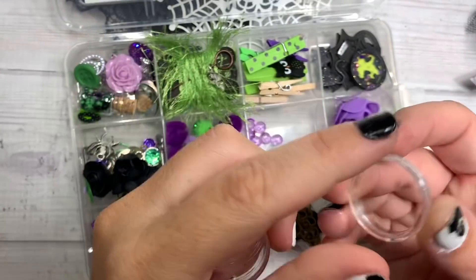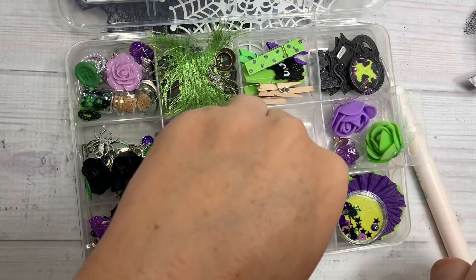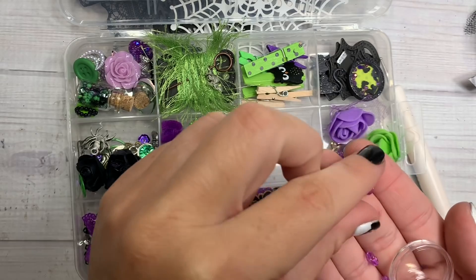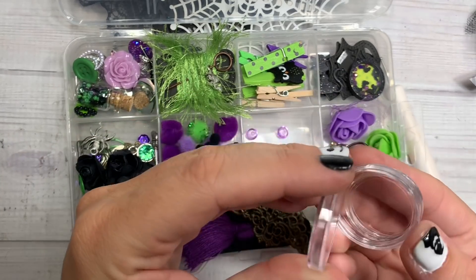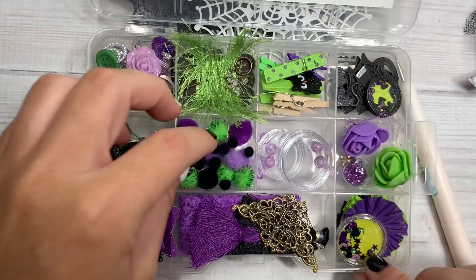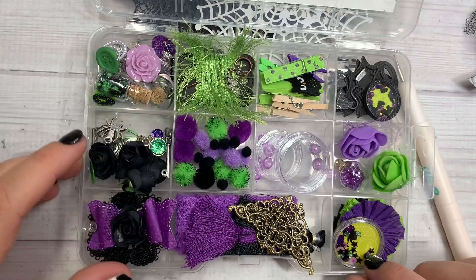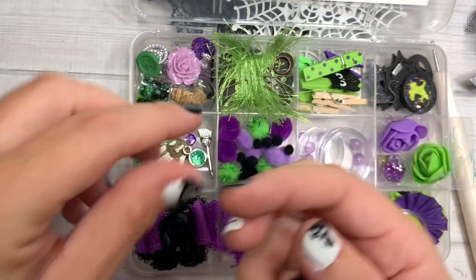These are like little coin somethings, but you could totally make little shakers out of these. And then she has these little flatback dew drops that just add so much texture to your projects. I'm excited to play with these, you guys. Here she's included a bunch of pom-poms — little fuzzy green ones and the tiny itty bitty little black ones.